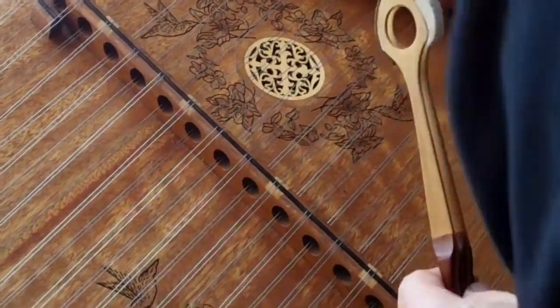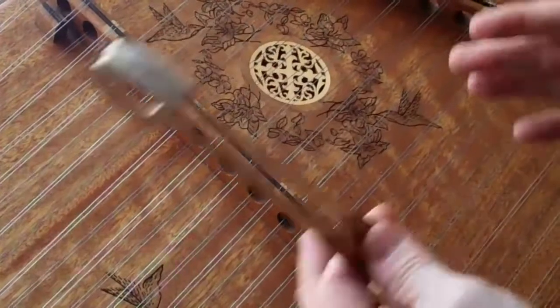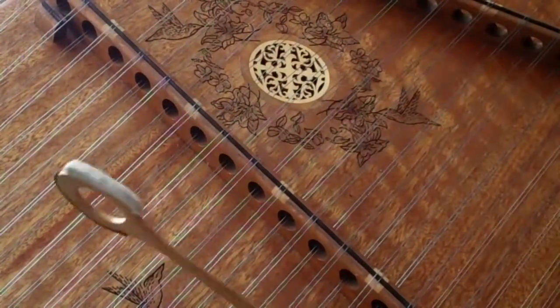Angeline the Baker basically comes out of one main hammer chord pattern.